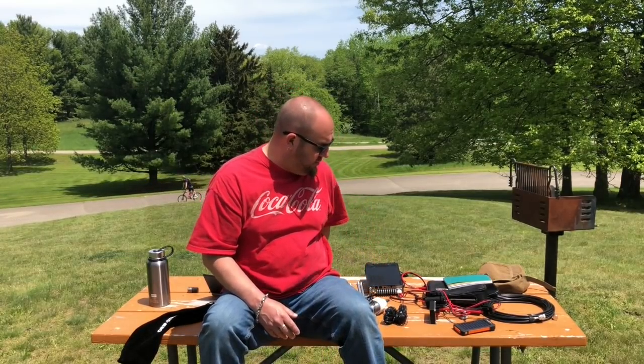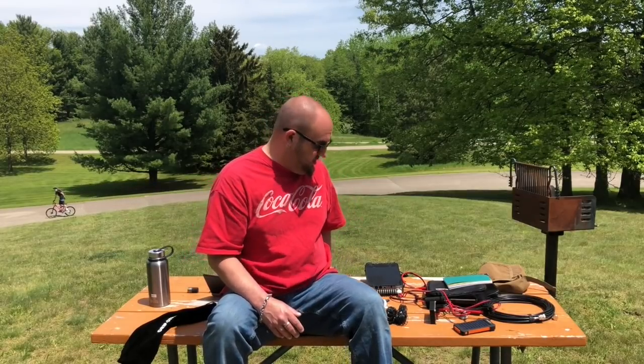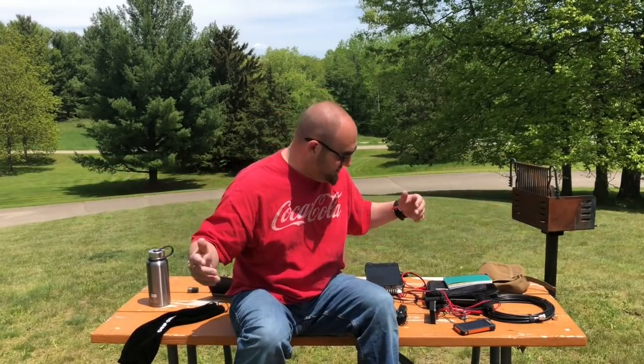Some of you are probably asking yourself, Mike, what is the UAFI antenna? Well, I guess it stands for 'you asked for it.' A lot of people were asking for a center-loaded Wolf River Coils, so apparently you can make it better.